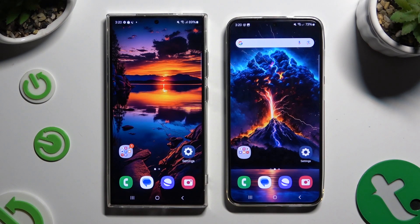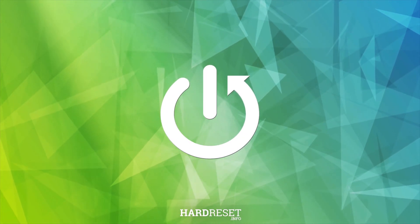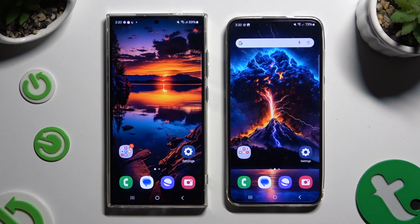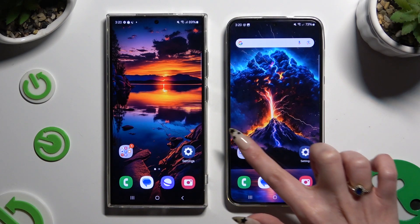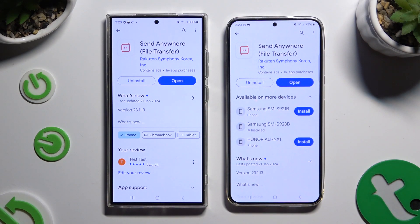Today I would like to show you how you can transfer files from an Android device to Samsung Galaxy S24+. Firstly, open Play Store on both and get the free app Send Anywhere. When it's ready, open it.